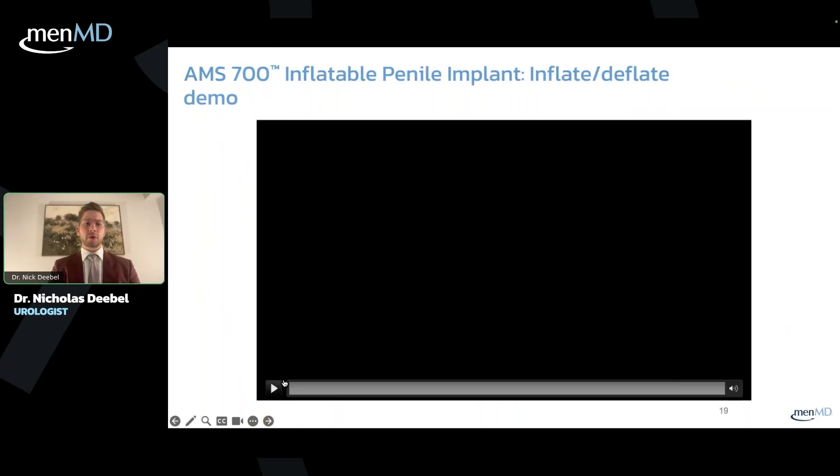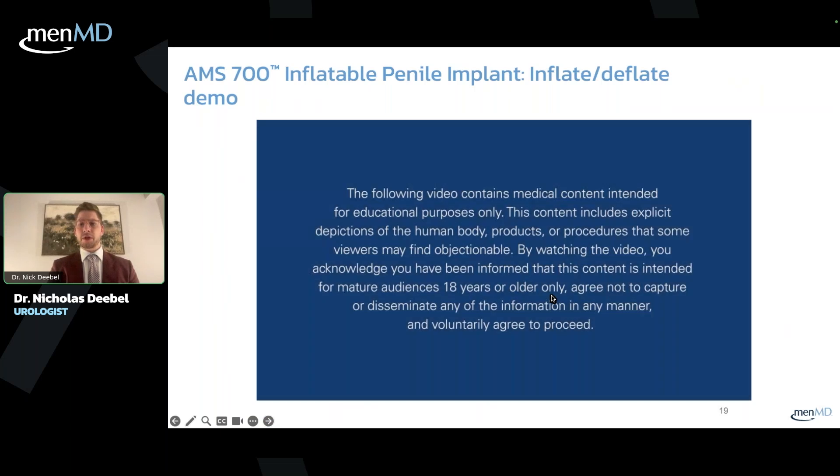Now we're going to look at what this looks like in a real patient. This video footage was provided by one of my colleagues, Dr. Cartman, who is in California. It's one of his patients who graciously decided to provide footage of this to help other men. As soon as this disclaimer goes, you will see the video which shows how it works.